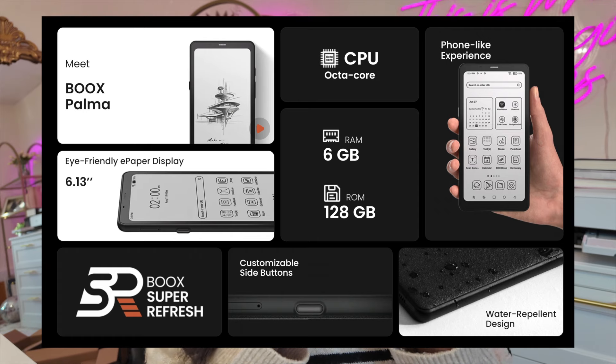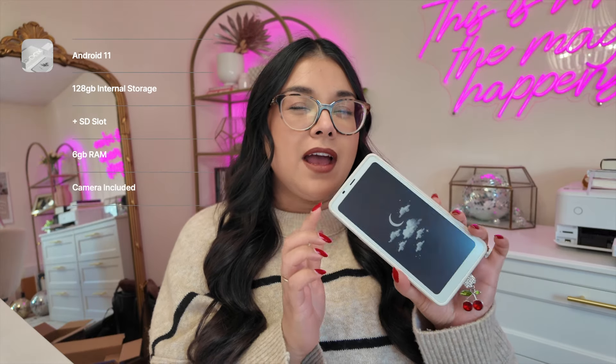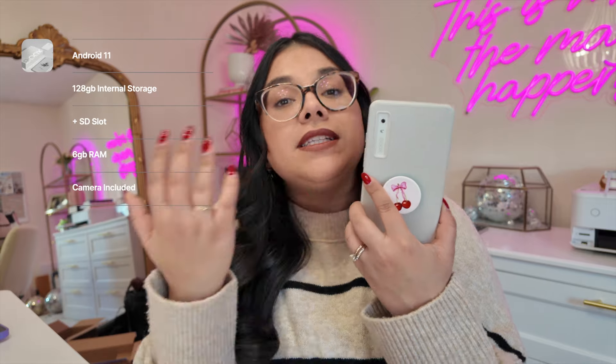There are a couple of interesting things from a specs level. It runs Android 11, and I'm not sure how long that'll be relevant — something to think about. It has 128 gigabytes of storage, which is very significant for books, and I love that you're able to add additional storage with the SD slot. It also has a camera, which is meant for scanning documents. I'm not sure that I would use it, and I kind of wish these little features didn't exist and instead the price was a little bit cheaper.